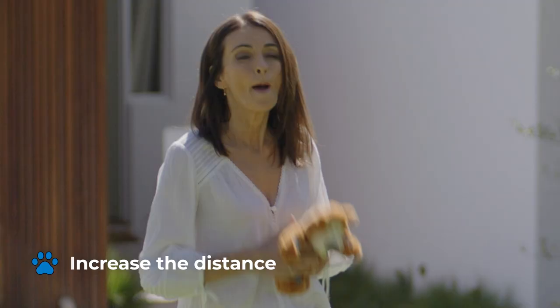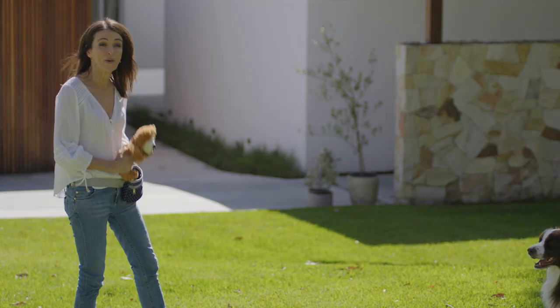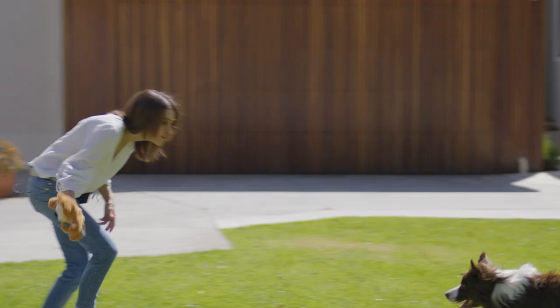Gradually increase the distance between you and your dog and practice in different locations. Make it fun — you want to make yourself more exciting than the things going on around your dog.